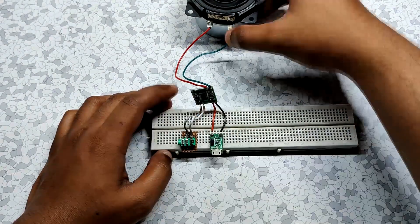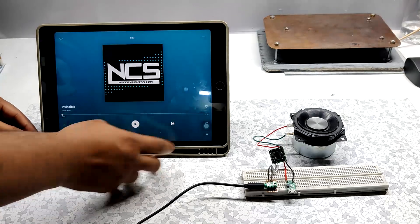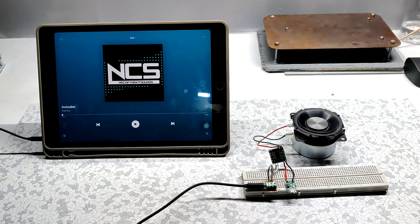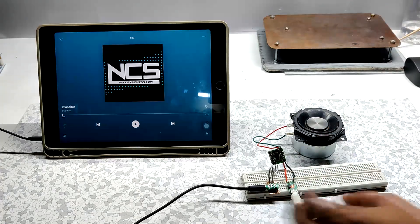Now we just need to test this setup. Let's play some non-copyright music by connecting this setup to our device with a 3.5mm audio cable — and here's the result.